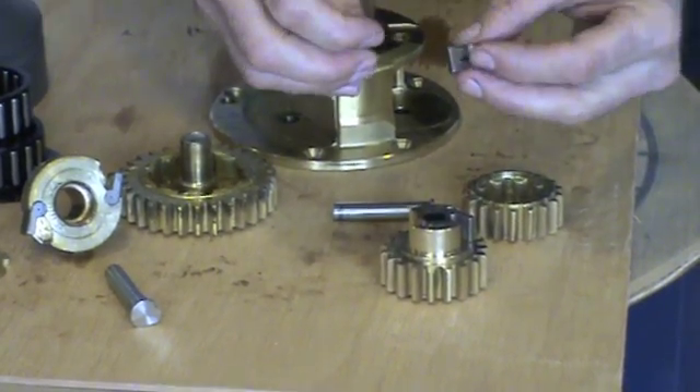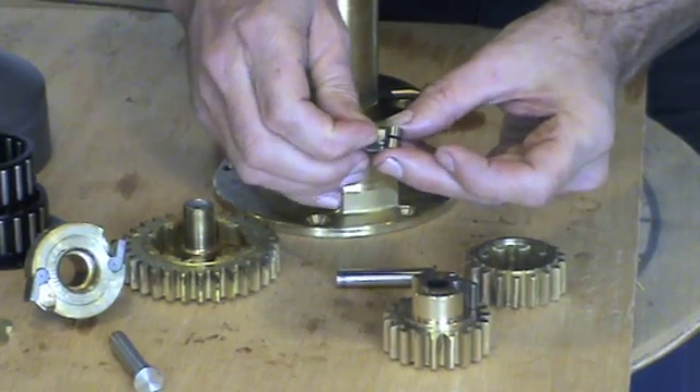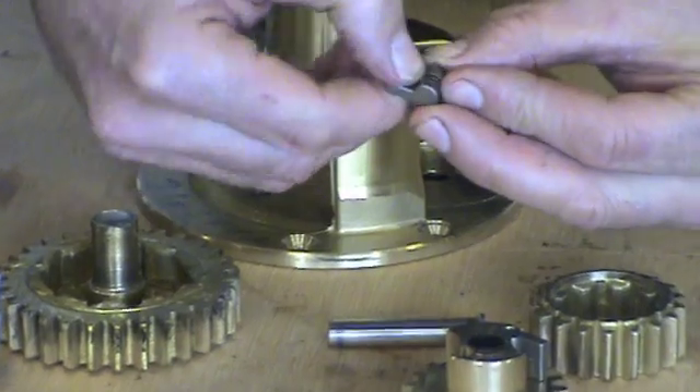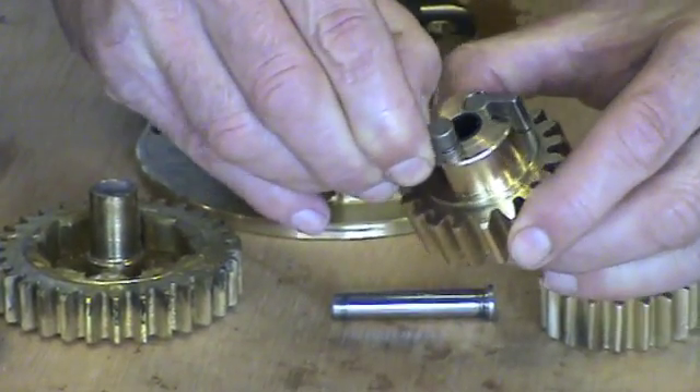Now it's been degreased, we need to insert the pawl and the spring. To do this, put the pawl leg against the flat face, squeeze the spring, hold the pawl up and insert.